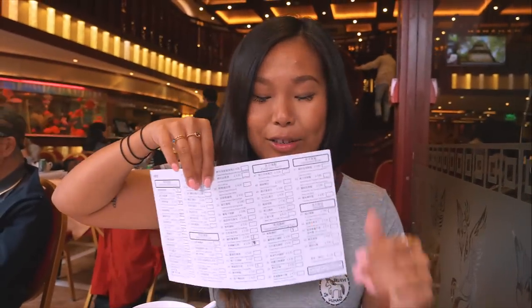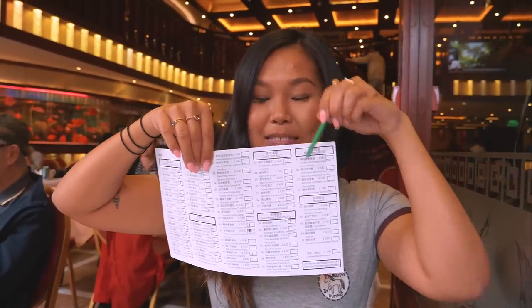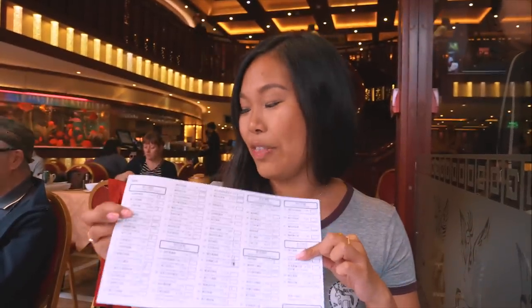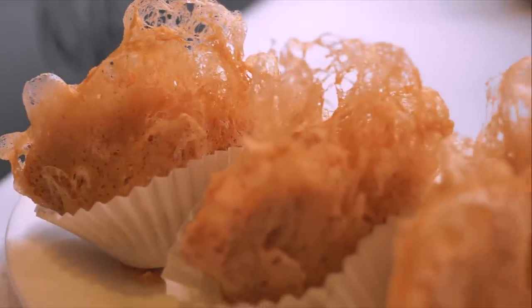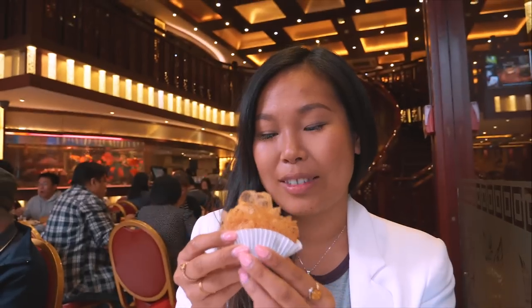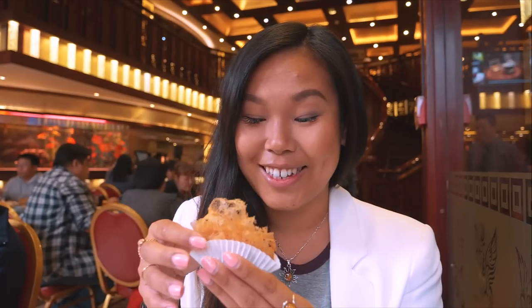Quite often they may give you the westernized menu, and we don't want that. Usually it looks something like this — you get a little pen and you can just tick off all the things you want, then hand it to the server and they'll get it for you. We've done that, we've got eight different baskets, and now we're ready to eat. First up, if you really want to impress Asian people, I got some taro.